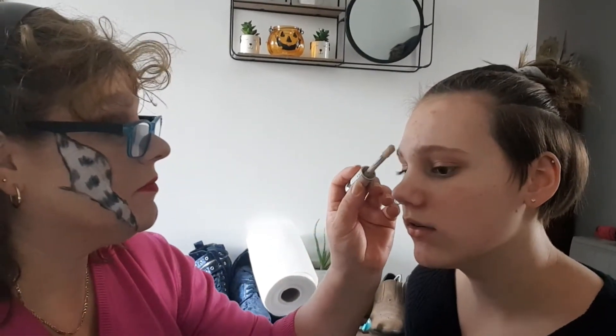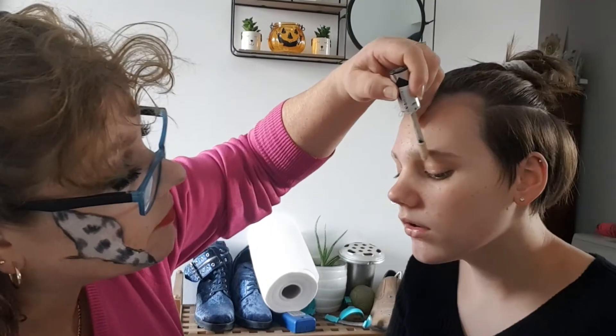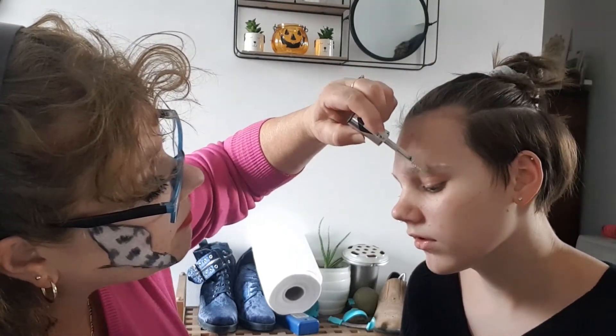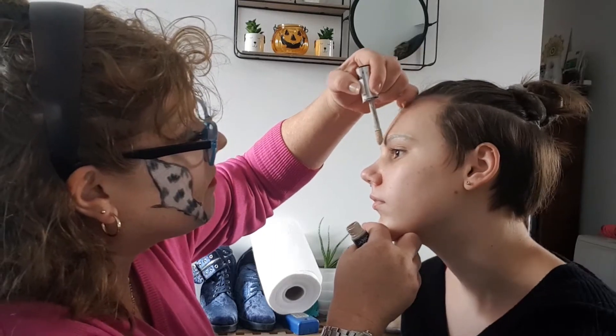Right, so I've got to put this over your whole wide brows — it just makes them white and gives them a base and you can blend it in. You can go in with a bit more if you need to. This is the brush I use if you want to blend it out.